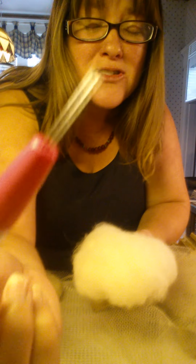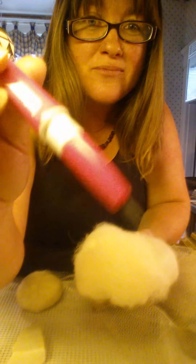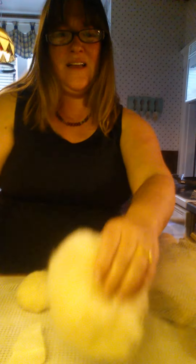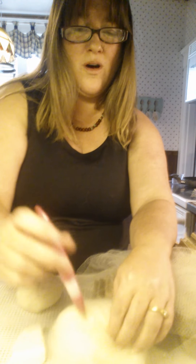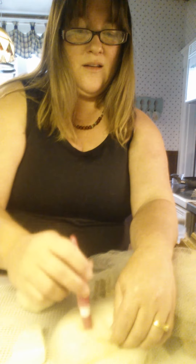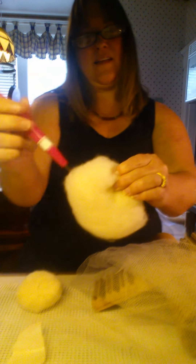Then you're going to form a ball and stab it with a felting needle. I have the super duper felting needle, which you can get in multiple needle felting supply stores. I'm using this one because it's got like three or four needles so it goes faster, but you can use a single needle and single needles are super cheap.